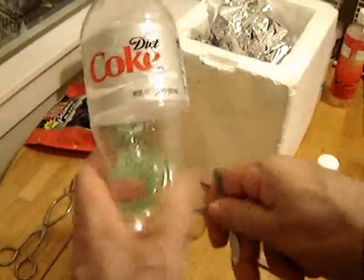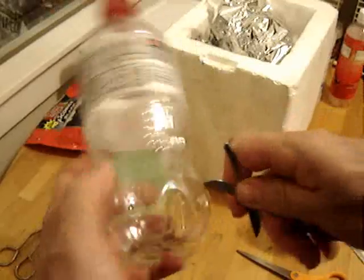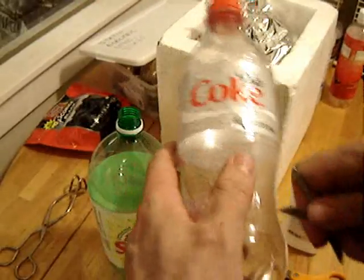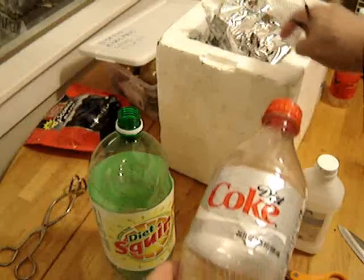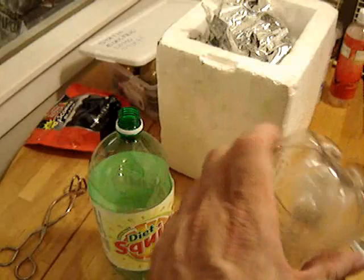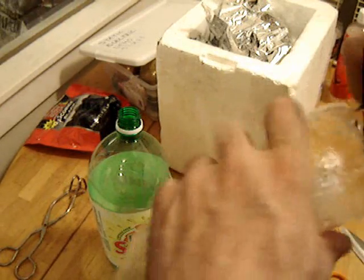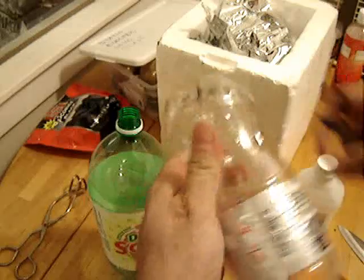Poke a bunch of holes in the bottom of the small bottle and in the sides. Now of course this isn't liquid nitrogen. I was thinking about the difference between dry ice and liquid nitrogen and realized dry ice doesn't make good thermal contact. If it was only liquid, it would probably work just as good as liquid nitrogen for most of the science demonstrations. So we're going to chill down some alcohol and use that instead.